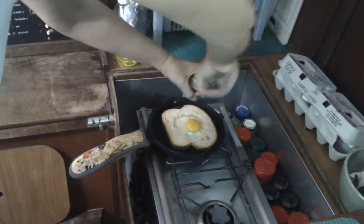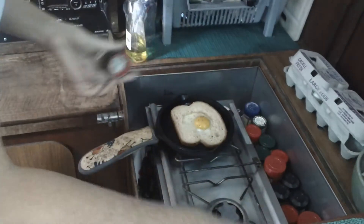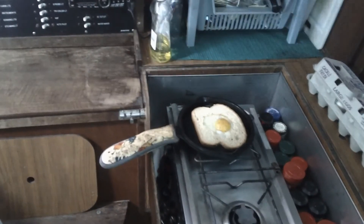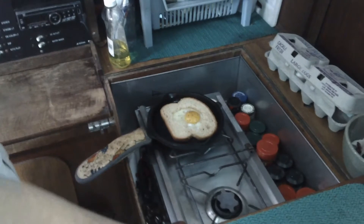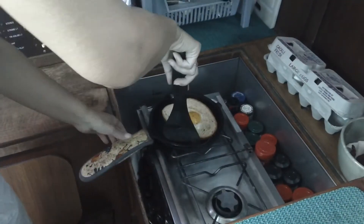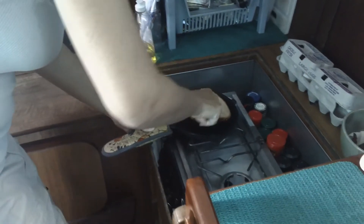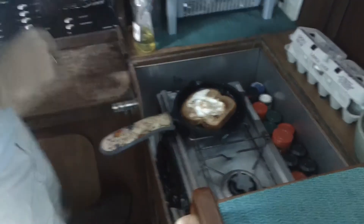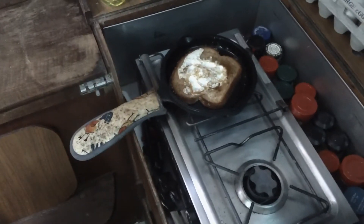You're going to flip that, right? Yeah, I'm going to flip it. If you like your eggs sunny side up you could do it this way too — just flip the toast first. That would work just fine. Flip it over — oh yeah, looking pretty good down there!